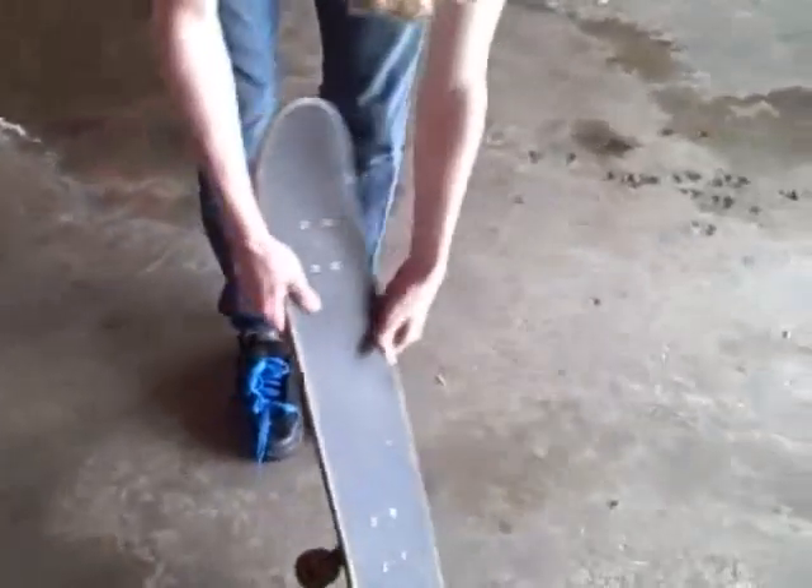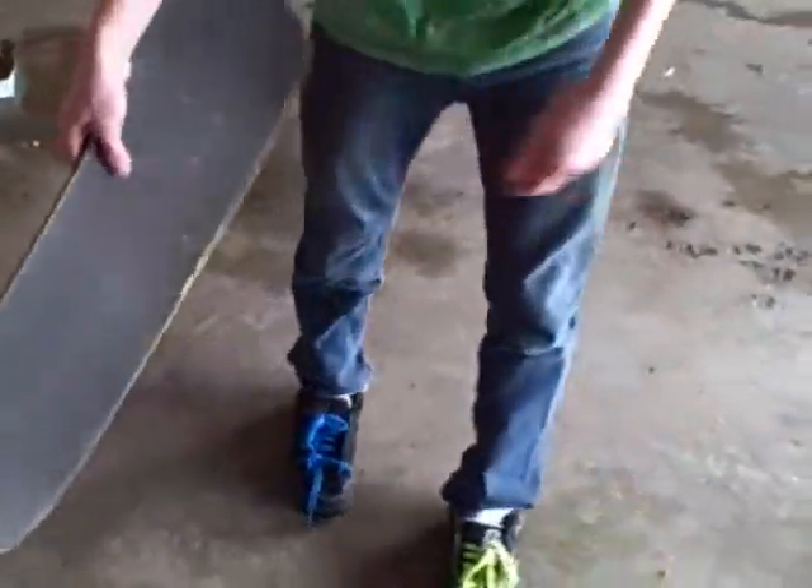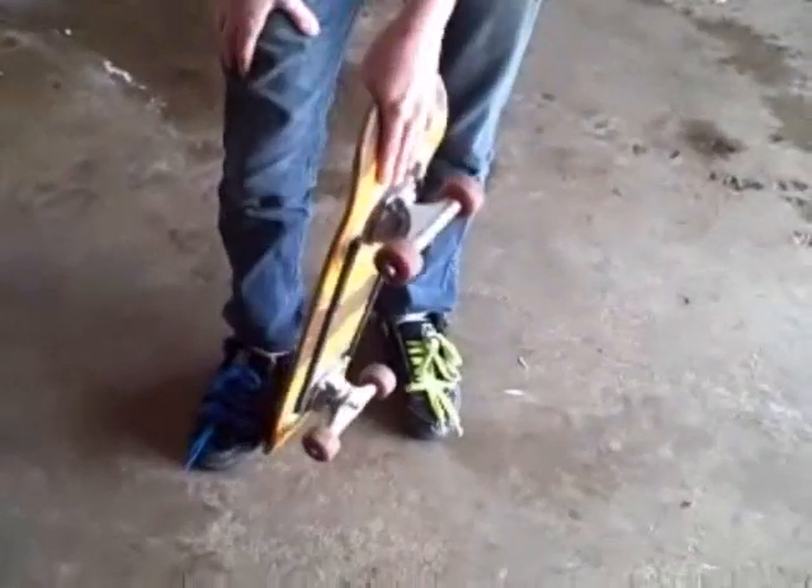Just kind of get your left foot out of the way, because that's a really common mistake — what'll happen is it'll go to a laser flip and then your left foot is just going to get in the way. Unless of course you're a goofy-footed person, then it'll be your right foot.